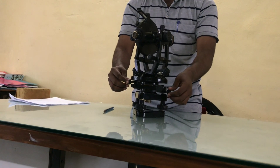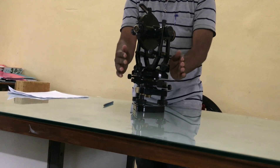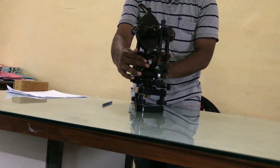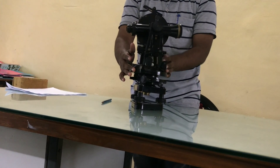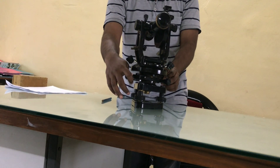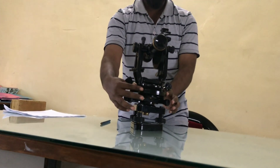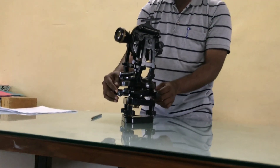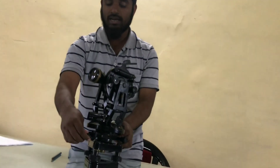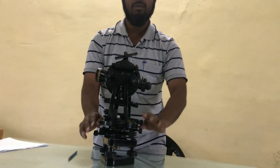Now the function of upper clamping and lower clamping screw: when we tighten the upper and lower clamping screw, the readings will not be changed and the instrument will not be rotated in horizontal direction. When we loosen the lower clamping screw, the reading will not be changed. Then when I bisect one object, I will tighten the lower clamping screw and the reading will be the same. If I want to change or want to take the horizontal angle, then I will loosen the upper clamping screw and turn the telescope towards the other object, and then the horizontal angle will be changed. That means when I loosen the lower clamping screw, the reading will not be changed. When I turn the upper clamping screw, the reading will be changed.